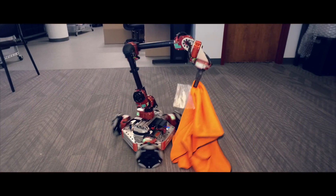Modularity allows you to take one system and turn it into something completely new. You're not just buying one robot — you're buying a ton of robots that you can create with those same parts.